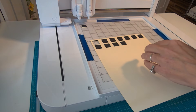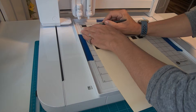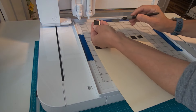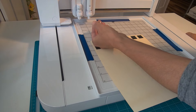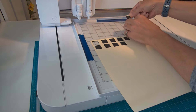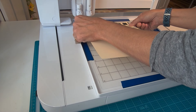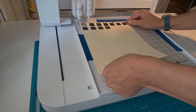It cut too low, and the sides were just off slightly. We can take this square, flip it around, and put it at the edge of the grid, and use that as a measurement for how far down we need to bring our paper. I did slide it over just slightly, and we can give this another try.